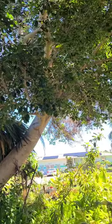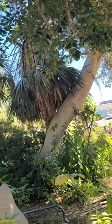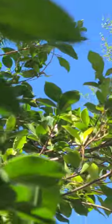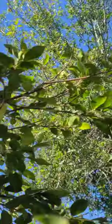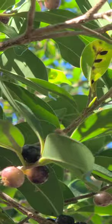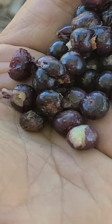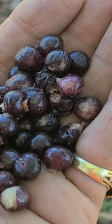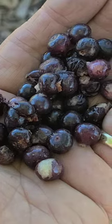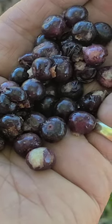This is a strangler fig — they get massive and they wrap around palm trees. Black ones are ripe. I picked a handful and I'm gonna try them. They're very small as you can see, but they're ripe, so we'll turn the camera around and try them out.